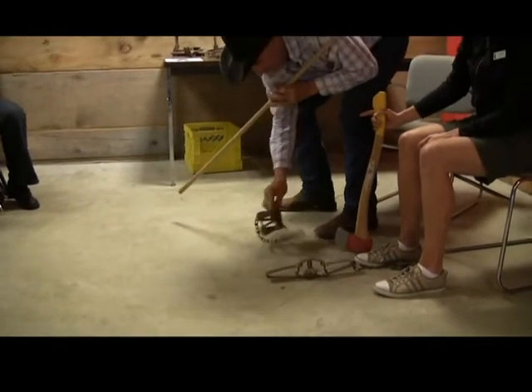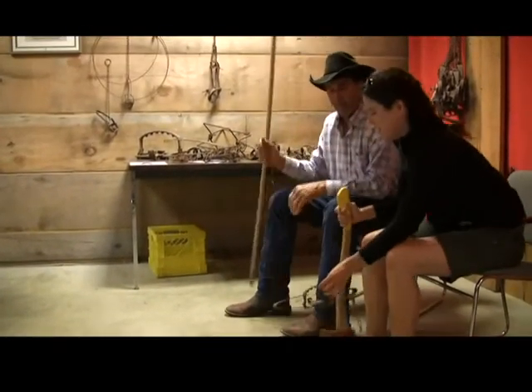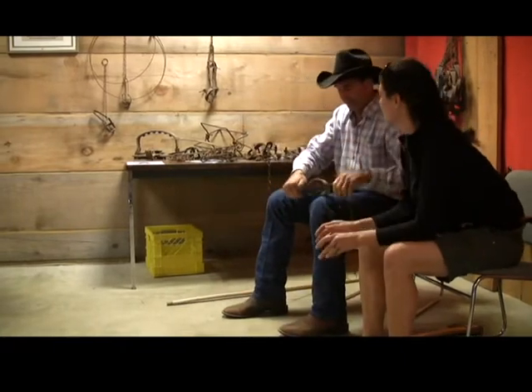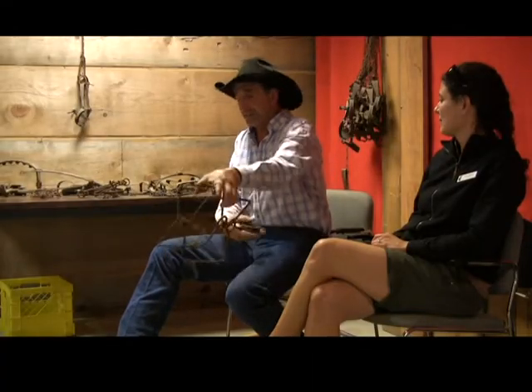Something you were telling me about — this trap compared to this one. These are longsprings, and this one has teeth on them. You're not allowed to use these with teeth. You can use them without teeth in a drowning set for beaver and muskrat. And this is the beaver trap size — this is a comb.